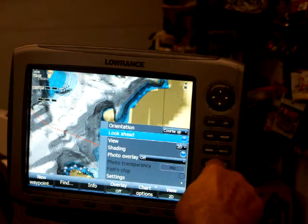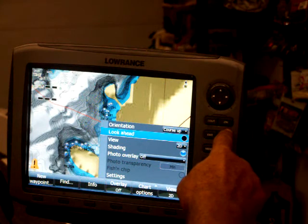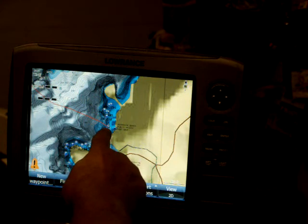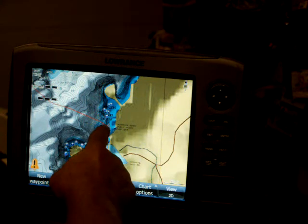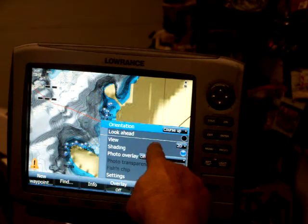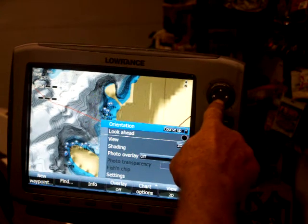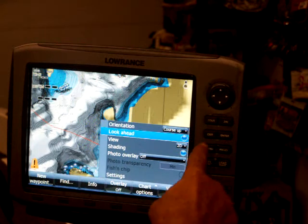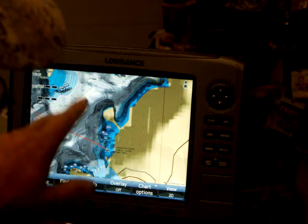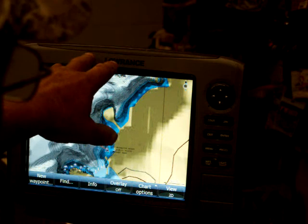And Look Ahead — what that basically is, I've got it on, but you just hit Enter to turn it off. What that is: right here you've got yourself in the center of the chart — your boat. By putting it on Look Ahead — right now it's on Look Ahead, I'm in the center of the chart. Let's scroll down here to Look Ahead and hit Enter. What that did is it brought the boat down further on the page. So 90% of the time you're always going ahead, so you're down on the bottom 25% of your chart and you've got more view out in front of you.